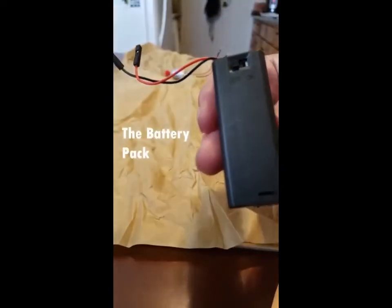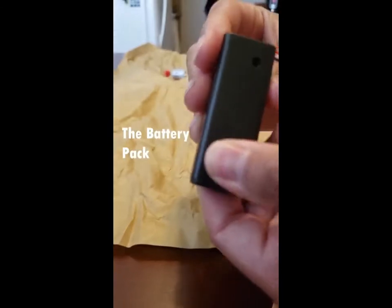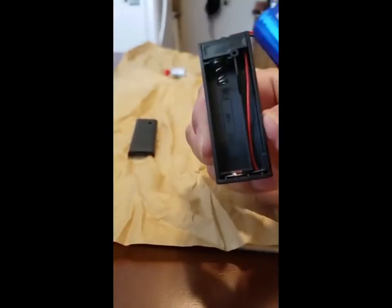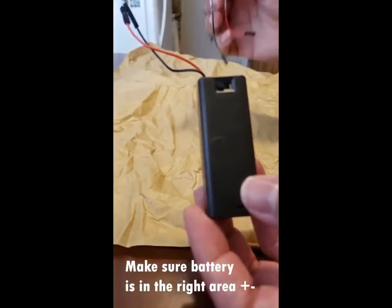Next is the battery pack. You're going to open the battery pack by putting it up and down. When installing the battery, please make sure that the positive and the negative are in the right area. Then put the cover back on.